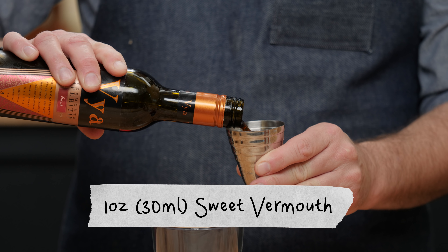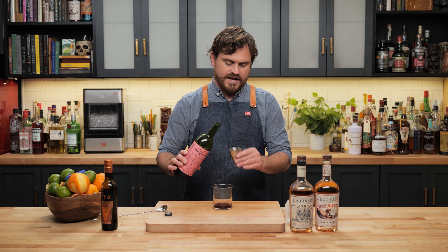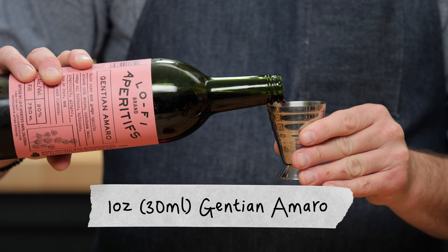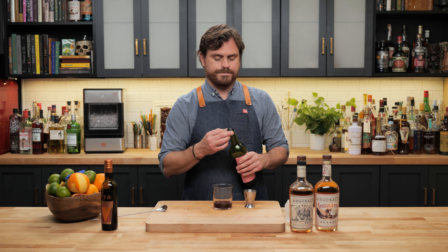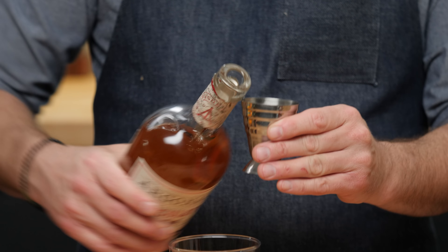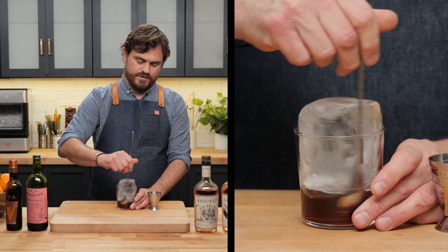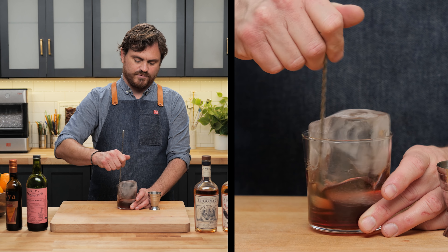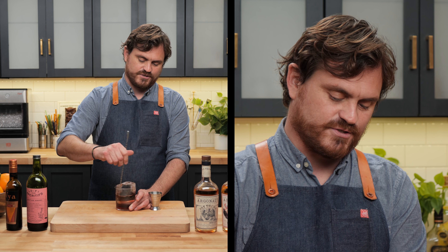This is really easy — it's just equal parts. We're doing one ounce of sweet vermouth; I'm using Vya today, but you can use Cocchi di Torino, Dolin, Martini and Rossi, or anyone that floats your boat. Then I'm going to be using the Lo-Fi Gentian Amaro — again, you can use any aperitivo you like. We're doing one full ounce of that as well; Grand Classico would also work pretty well. Then an ounce of the Argonaut Speculator. Add a pre-cut piece of ice and stir.